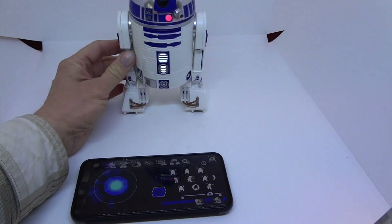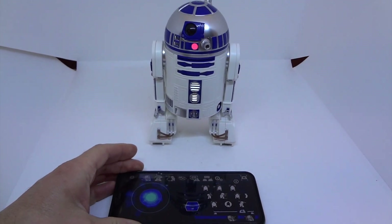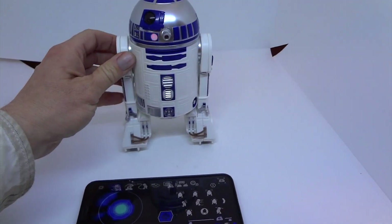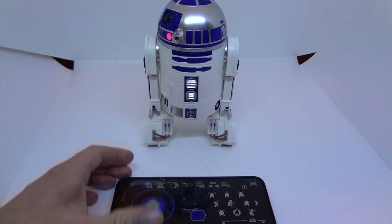I picked up this R2 on eBay recently and I figured I could fix it. It's got an interesting couple of problems actually. First and foremost, the gearbox for that middle leg was messed up.